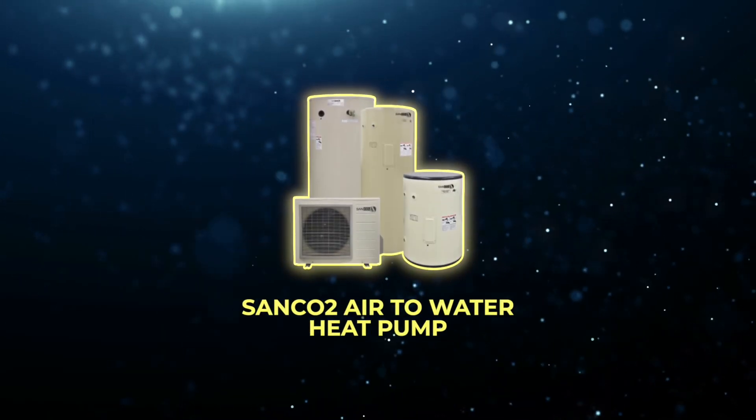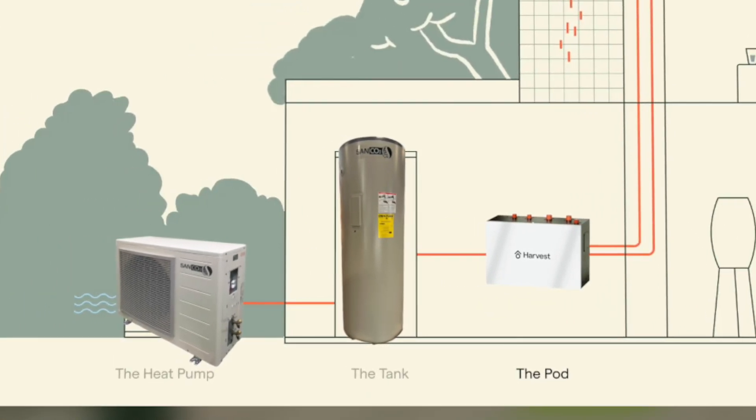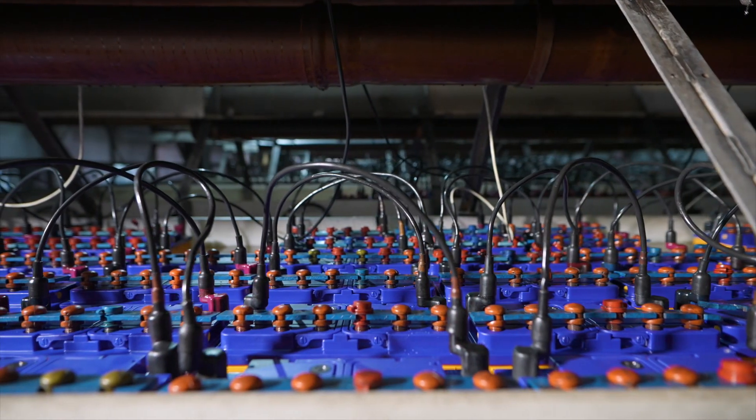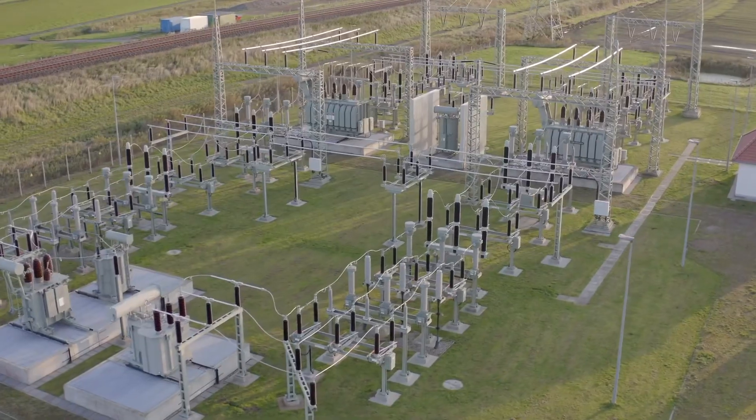As for whether this system will replace all heat pumps on the market, I think it will replace a lot in very specific applications. Because it's an air-to-water heat pump that also qualifies as battery storage with the Harvest system — a smart thermal battery — it qualifies for the 25D tax credit, making the price more comparable and affordable. It reduces demand on the grid, which increases every year, and in places like California, rolling brownouts and blackouts are why sustainability measures and storage technology incentives exist.